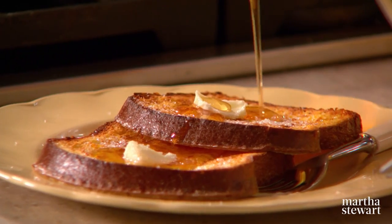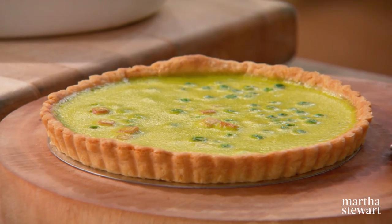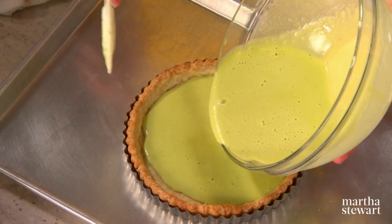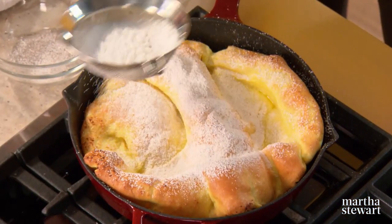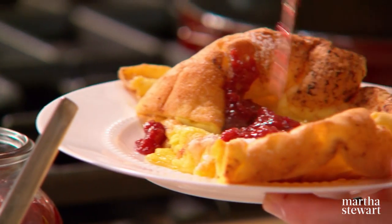An oven-baked French toast, which eliminates any frying. We also have a pea and ham quiche, which is bright green in color, because more than half the peas are pureed right into the custard. It is delicious. And we have a Dutch baby pancake. This will serve two — only a third of a cup of flour in this entire pancake, and it is delectable with homemade jam.